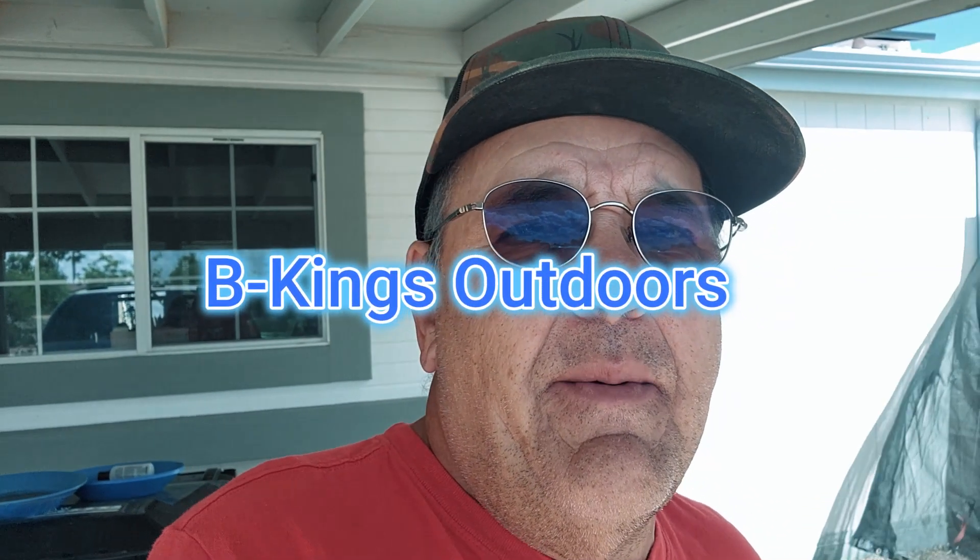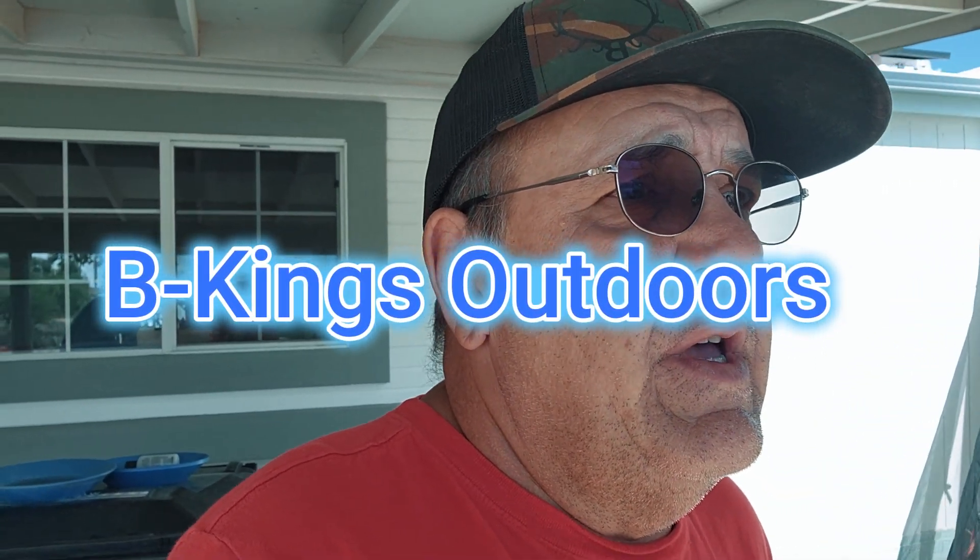Hey, by the way, go over and say hi to B Kings Outdoors — he's got a great channel over there. He's got some real funny stuff, some shorts, and some really nice gold. So hey, go check him out. See ya.